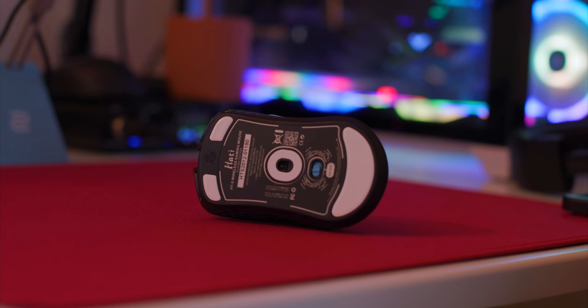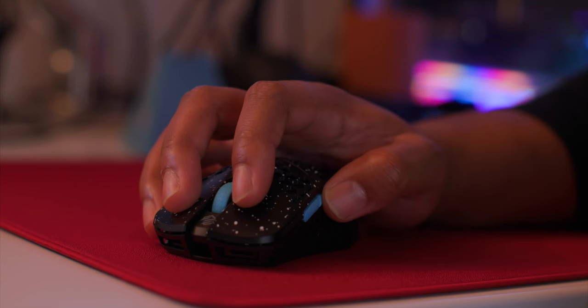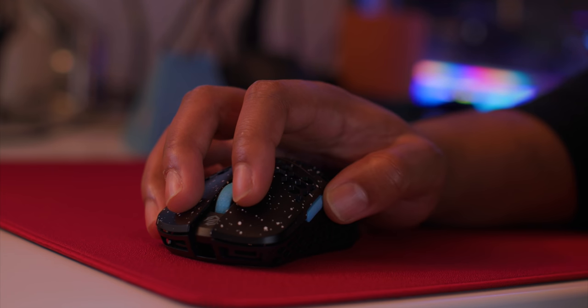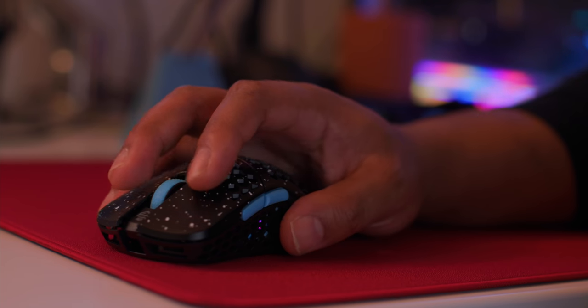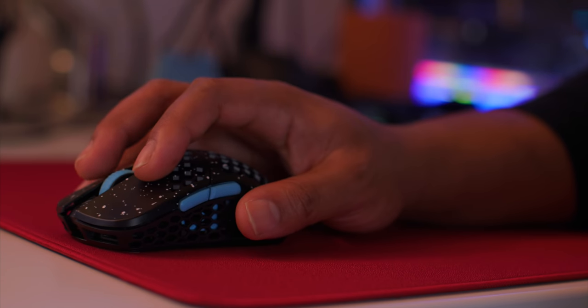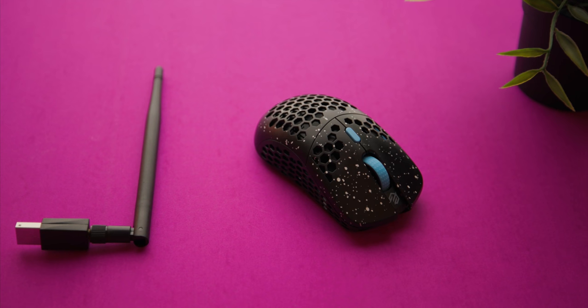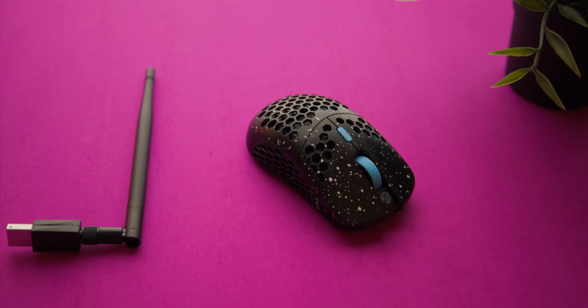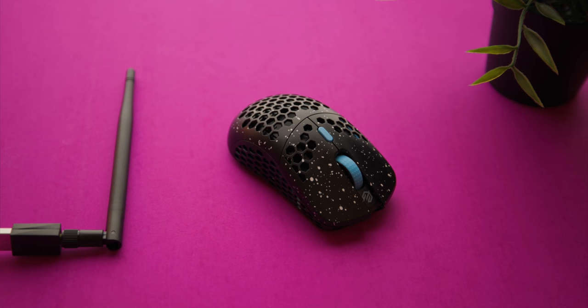This is using that same sensor as the Pwnage Sim that I just reviewed — the 3335 sensor. It does have a high liftoff distance, just like the Pwnage, but not as high as that one. When I reset my mouse I never got any jitteriness or movement. The DPI goes up to 16,000. Overall the sensor was good, but if you are sensitive to high liftoff distance, just wait for a future version.